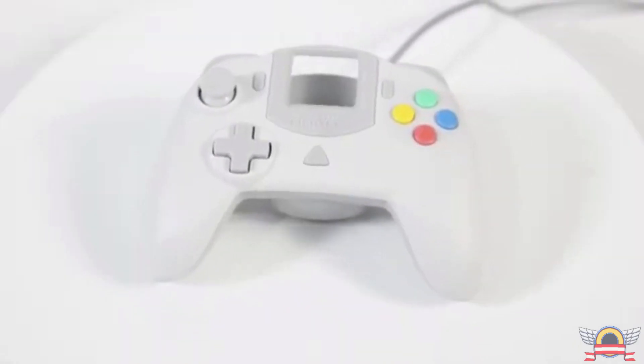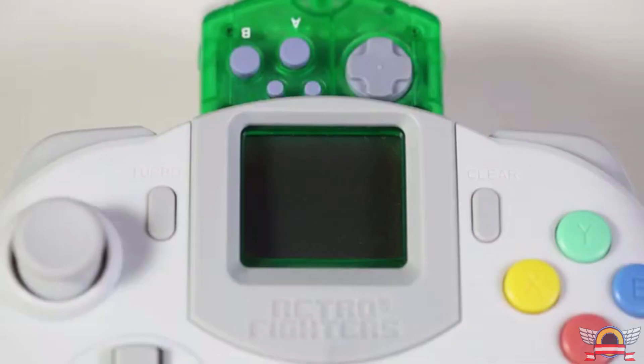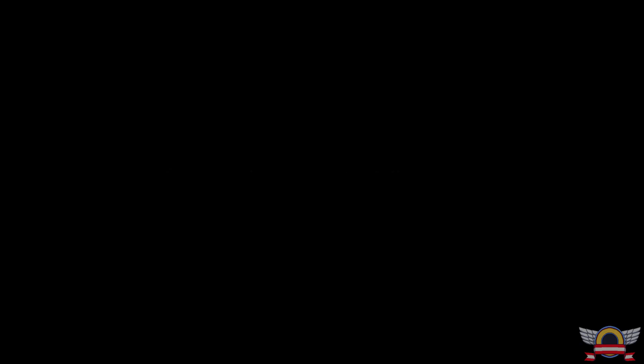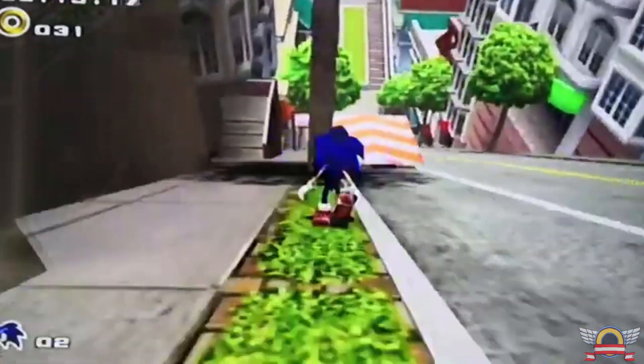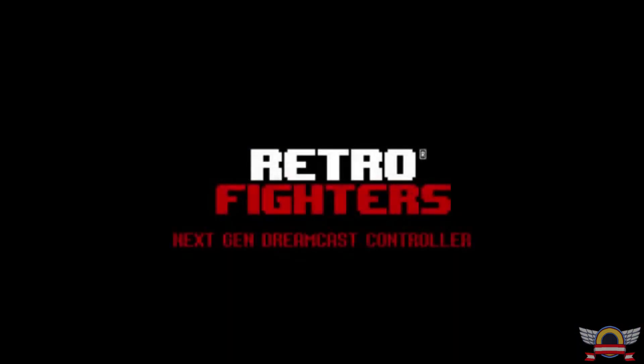First, let's talk about the Retro Fighters Striker Dreamcast controller. I actually backed this on Kickstarter when it got announced because the Retro Fighters guys had already made that really successful Nintendo 64 controller, which built the confidence to say this product is going to come out and be of quality. It has been pushed quite a few times — I believe we were supposed to get it last September — and right now they're supposed to be shipping in April. The controller is your Dreamcast controller with a cord that's long enough to actually function, and it has that cool ergonomic design we're used to nowadays, like with the Pro Controller.